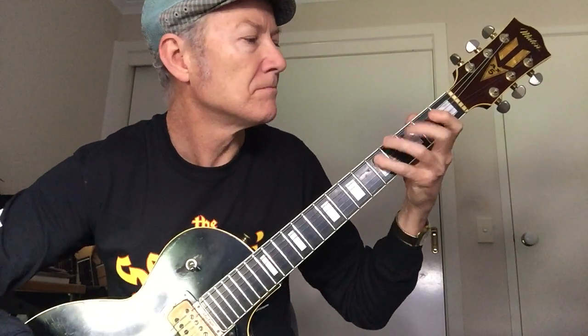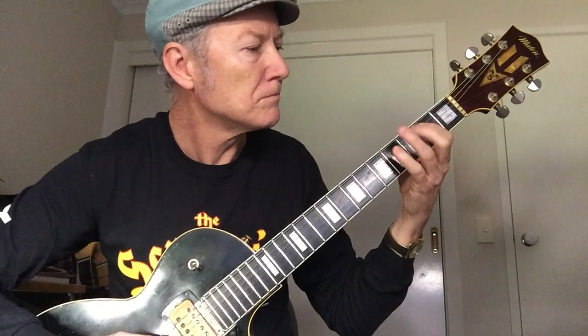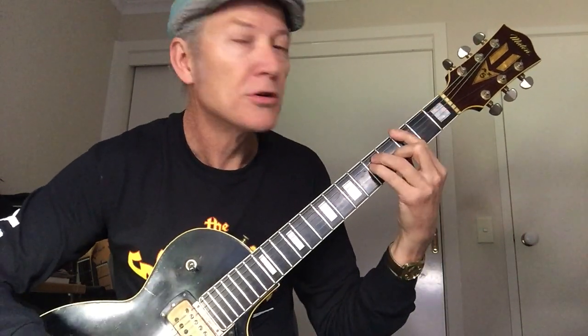So it walks up to E and finishes on that F chord, then through the G back to the A.